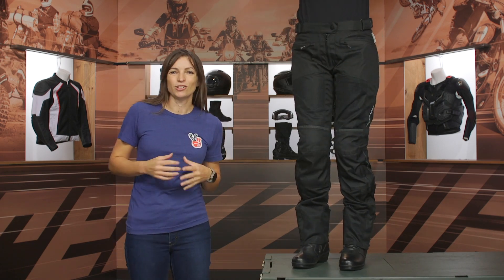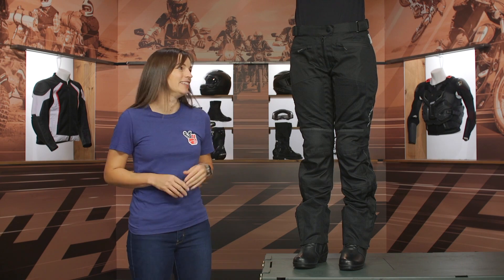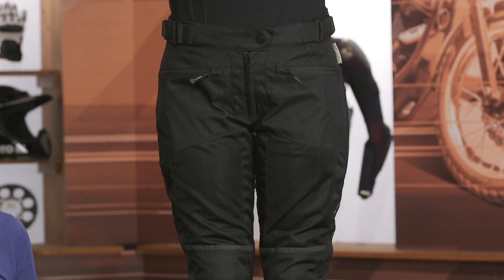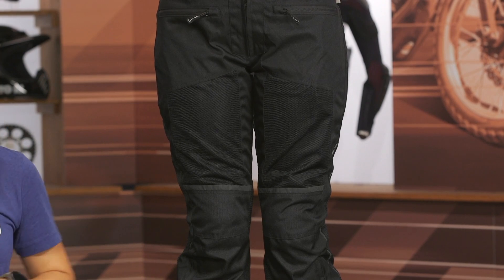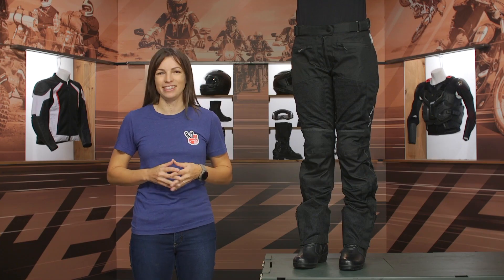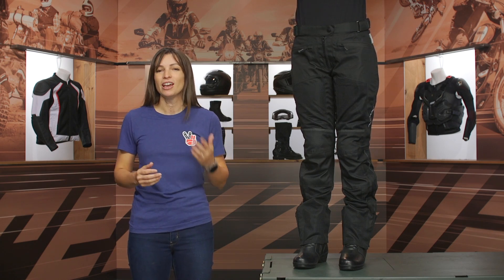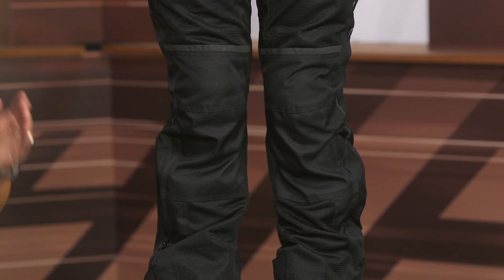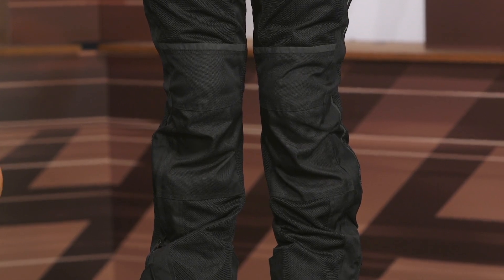That's your general 360 overview of the Olympia Eve II women's riding pants. Again, this is a great option for tourers and commuters, and especially if you want an overpant, it's going to do that double duty for you. If you have more questions, hit the info button on your desktop or mobile device — it'll redirect you to the product page where you can see more features and read reviews from riders like yourself. If you have even more questions, give our customer service a call and they'll be happy to help you find a riding pant that best suits your needs.